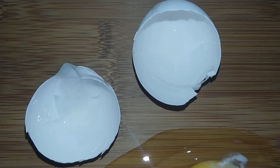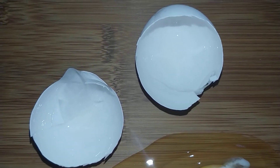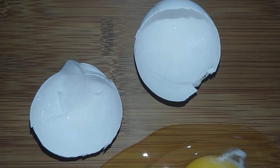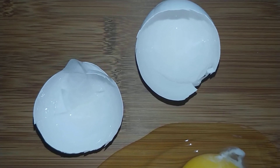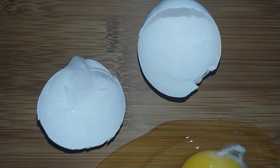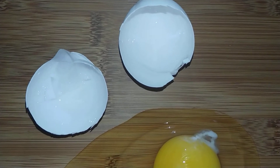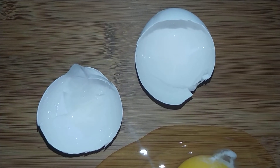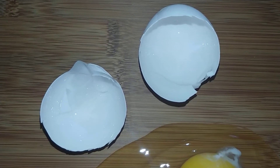The shells on eggs are very strong and made of calcium. Some shells might even have spots on them, almost like freckles. The shells have lots of very tiny holes in them called pores. Each shell can have anywhere from 7,000 to 17,000 pores. You can only see them with a microscope.